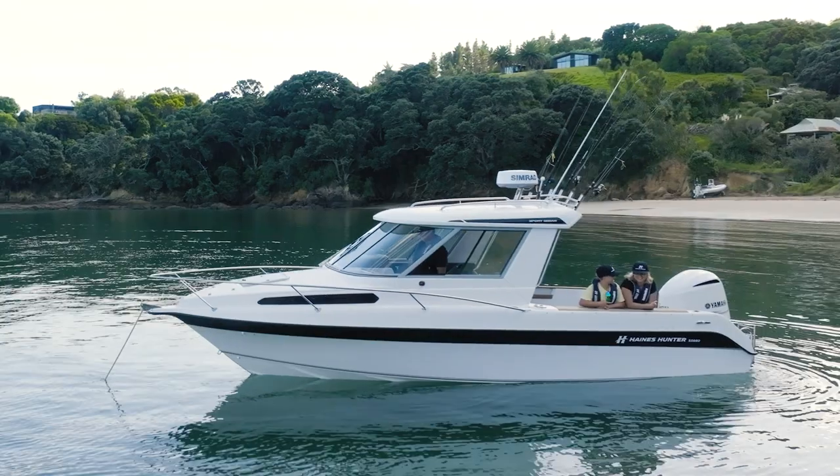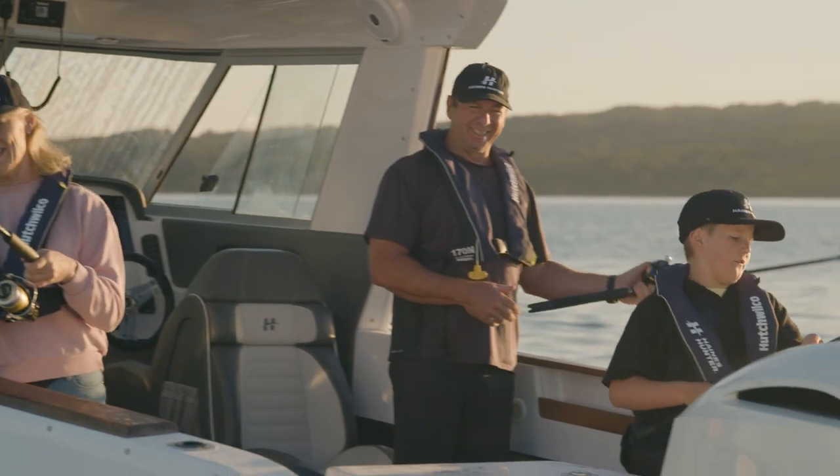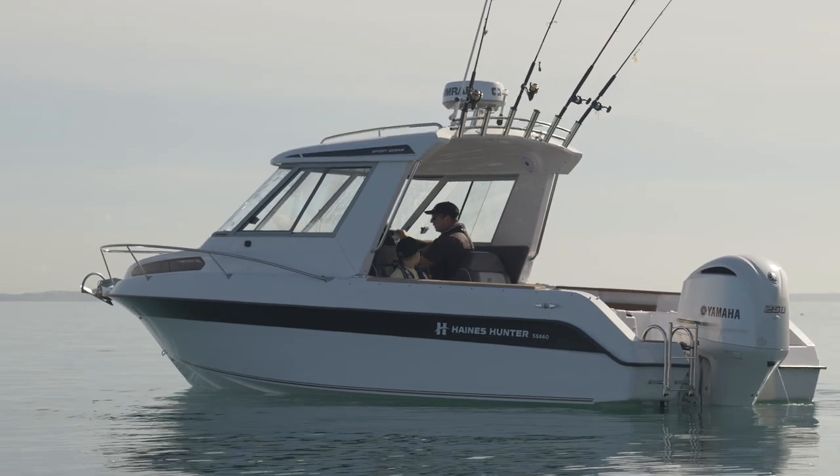Hey, it's Dennis Mack here from Haines Hunter HQ. Today we're sitting here on the SS660 Haines Hunter. One of the things I like about this boat is that it's a great day boat — you can see here the space we've got. It's a beautiful big cockpit, even with the twin back-to-back seats.